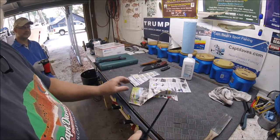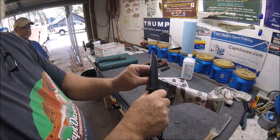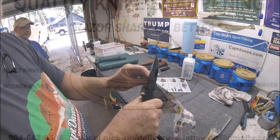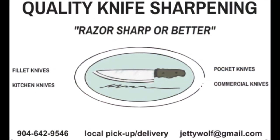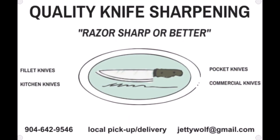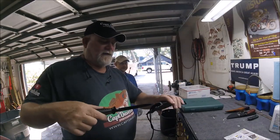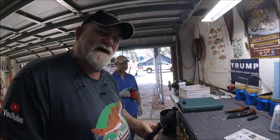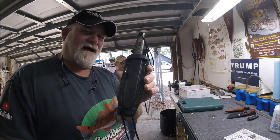SOG — what would you call that? A hunting knife. Wicked sharp. Alright, I got Charles here. He's picking up his knives. He dropped off this SOG.